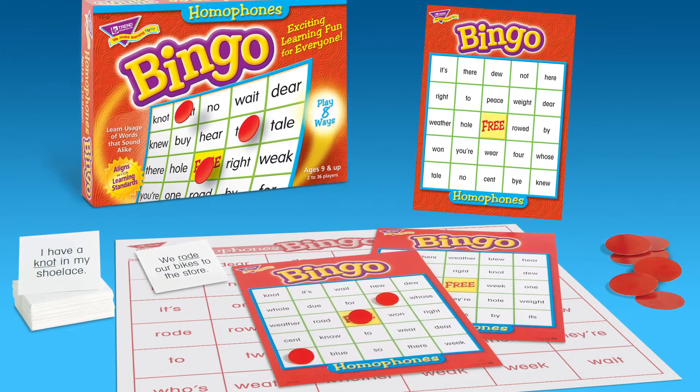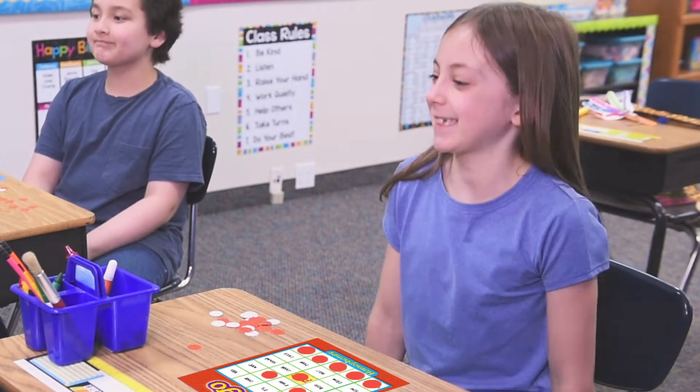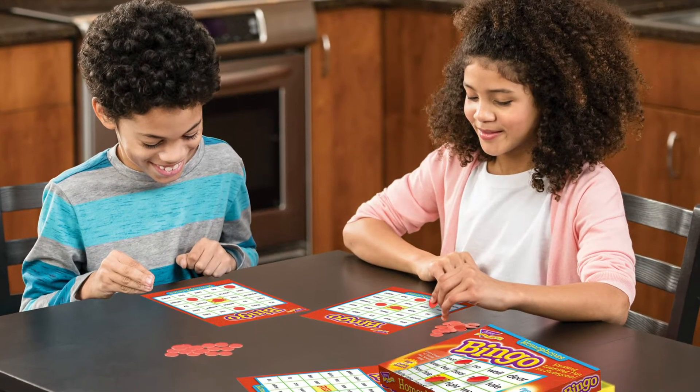Comes with all this. Enough for up to 36 players. Great for the classroom and great for playing at home, too.